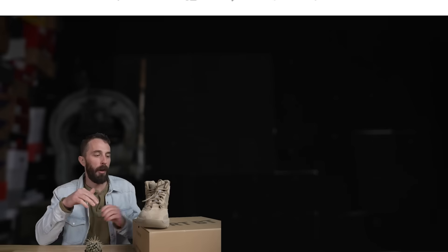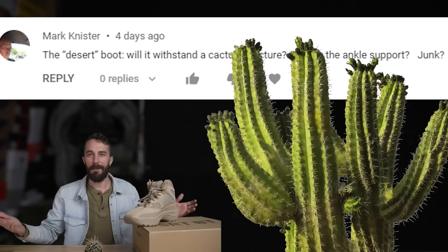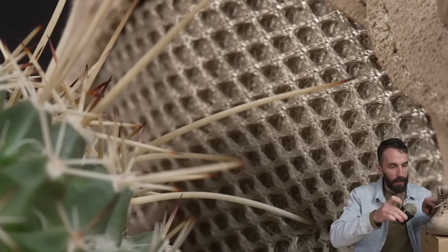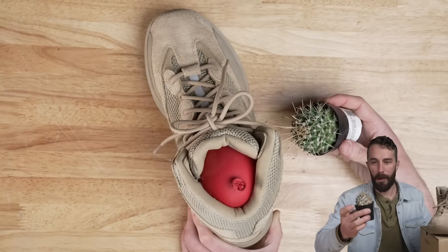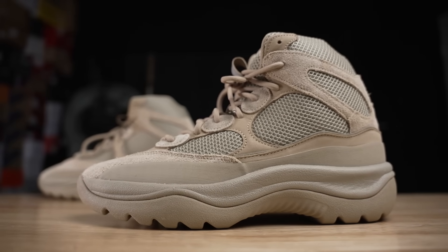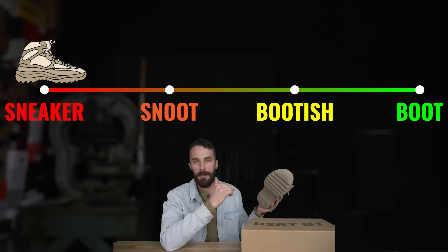For a very non-scientific test suggested in the comments, people wanted to know how cactus-proof this boot was. We blew up a balloon inside the boot and tried to pierce the side mesh all the way through to pop it. Surprisingly, we couldn't get it to pierce through — it wouldn't pop, even with pretty heavy spines. So it is at least cactus resistant. But the spacer mesh overall seemed like a pretty terrible material to put on the outside of a boot unless you're using it just as a sneaker, so for that material we're ranking it as a sneaker.